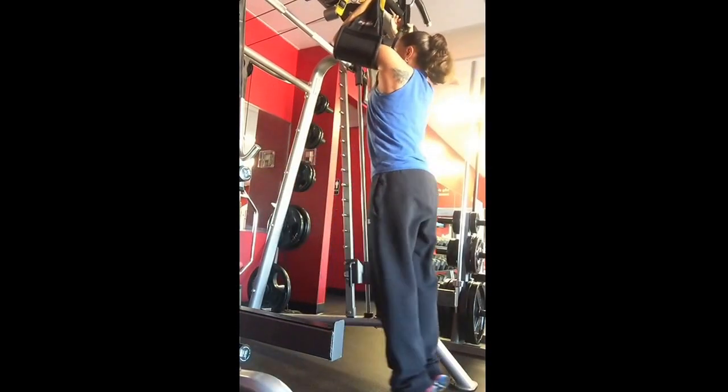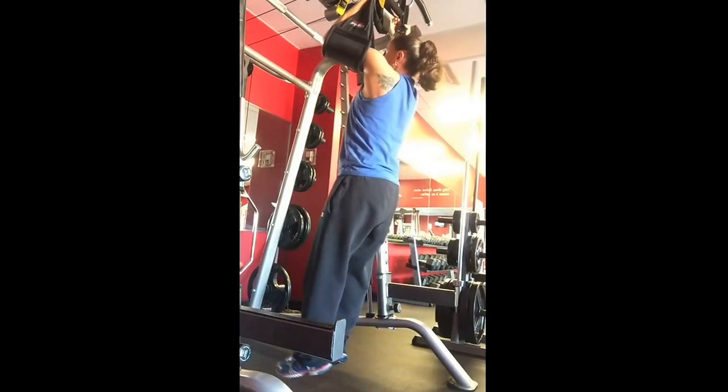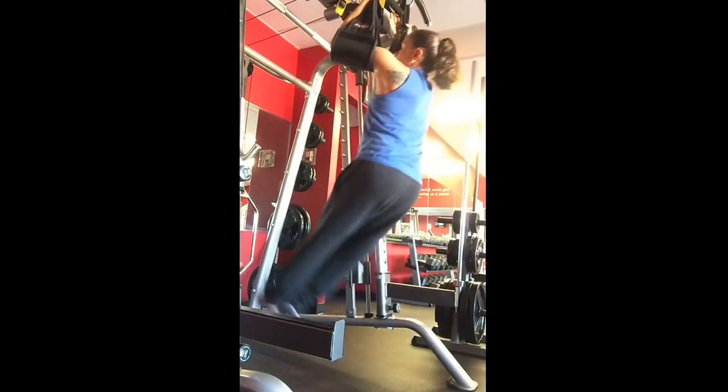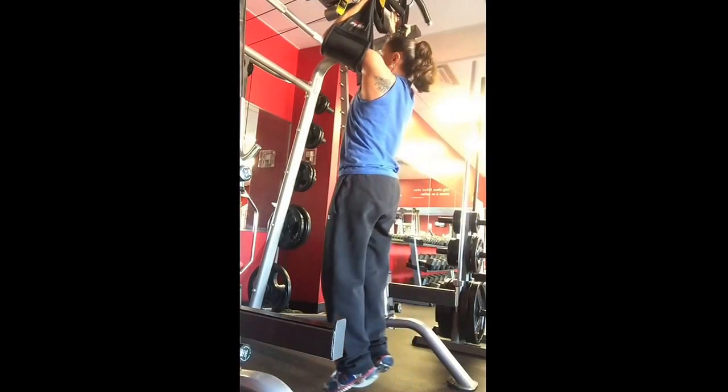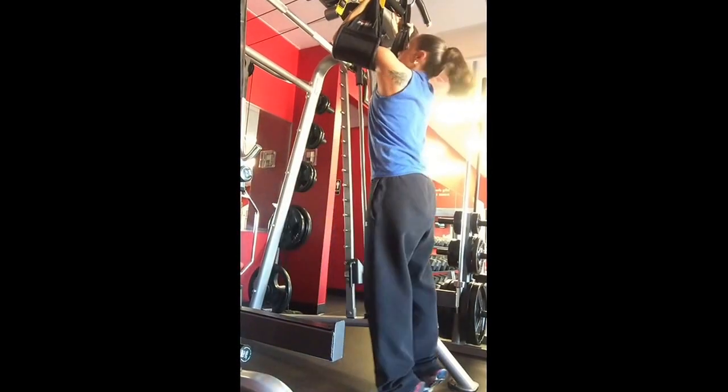So when you're up, this is actually working your lower abs. And if you twist a little bit to the side and lift up, you're working your obliques. Twist to the other side and you're working the oblique on that side.